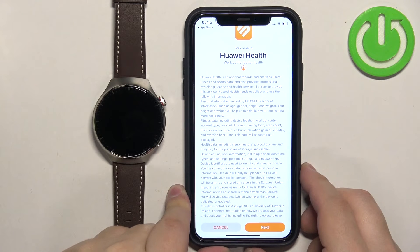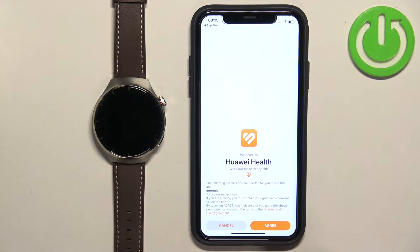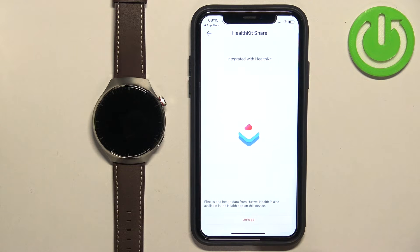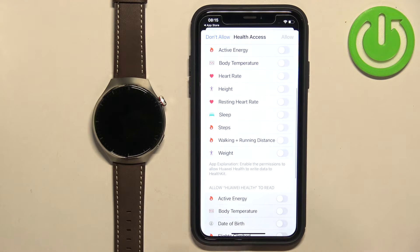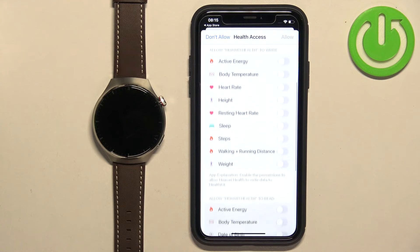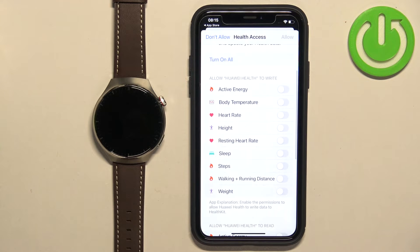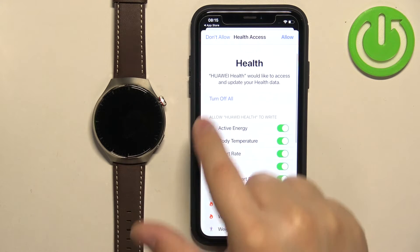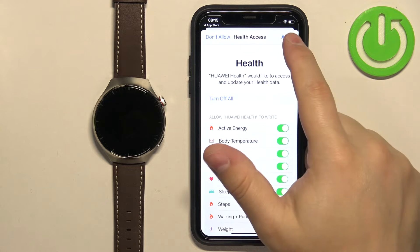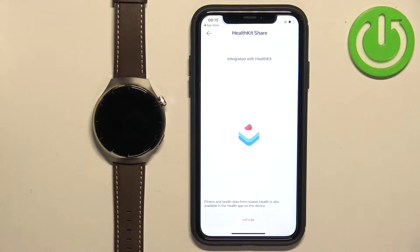After you log in it will probably redirect you to this page again. Tap on Next. If you see the welcome screen you can tap on Let's Go. Here you can allow permissions for some health features — basically you can allow the Huawei Health app to read or write data from health features like heart rate, resting heart rate, and similar. If you want to use those functions you need to allow the permission. I'm just going to tap on Turn On All, but you can customize it to your liking.